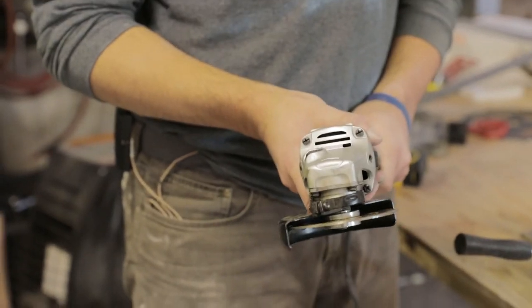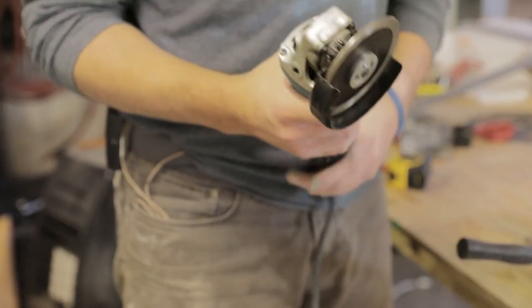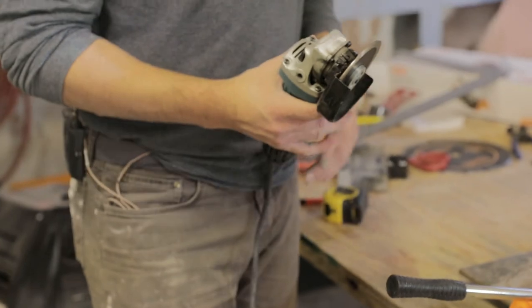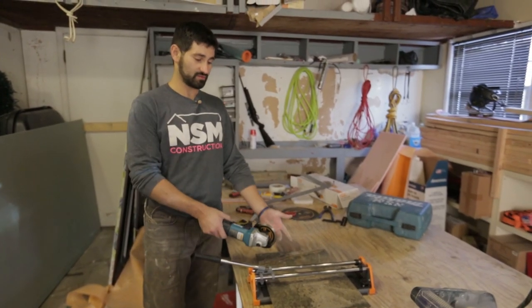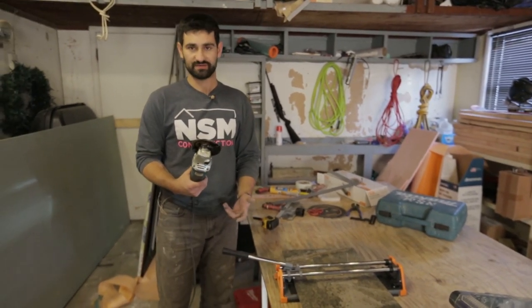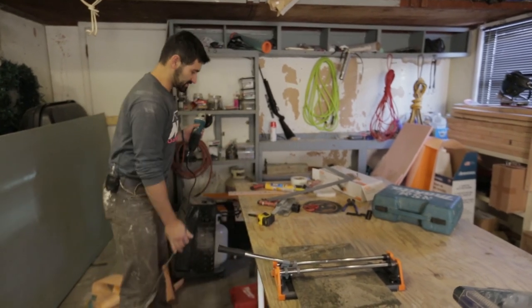Right now it's set up for cutting dry, so there would be a lot of dust. You want to make sure you have the proper dust mask, safety glasses, and hearing protection. By itself this would be a lot of labor, so it's a good option paired with the score and snap but tough to use alone.